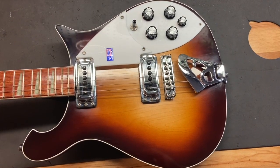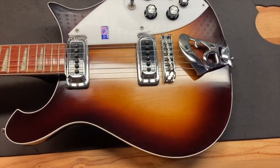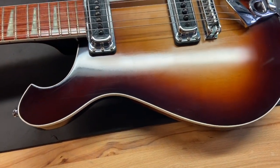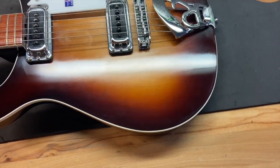We gave this one an 8.8 out of 10 — it's just got some light scratches throughout. Right off the bat you can see some light scratches down in that area, but overall the guitar is pretty clean.